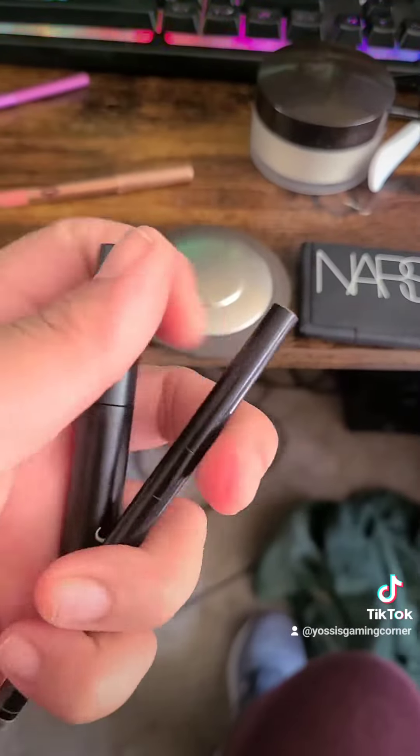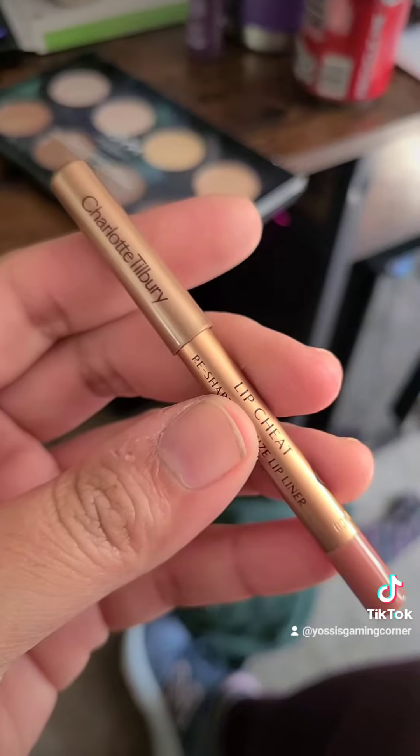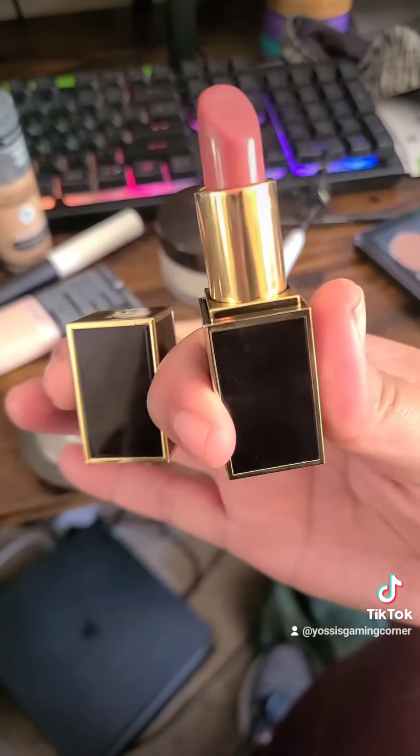And for my eyebrows we're just going to use my ELF ultra precise brow pencil along with the Wow Brow brow gel to set my eyebrows. To finish it off I'm lining my lips with the Charlotte Tilbury lip liner in Pillow Talk — really nice nude color. And then over the top I'm going to be putting my Tom Ford lipstick in Casablanca.